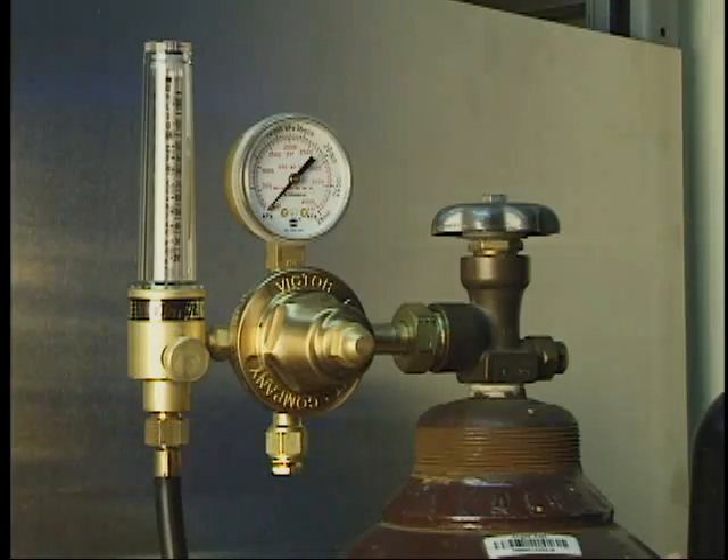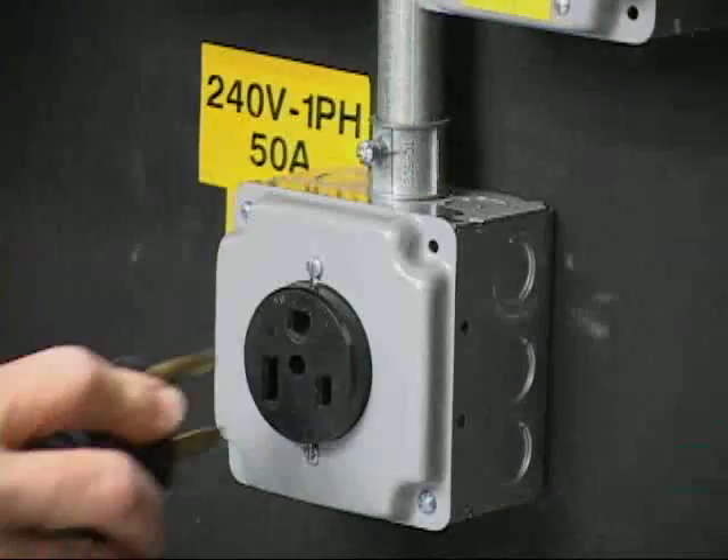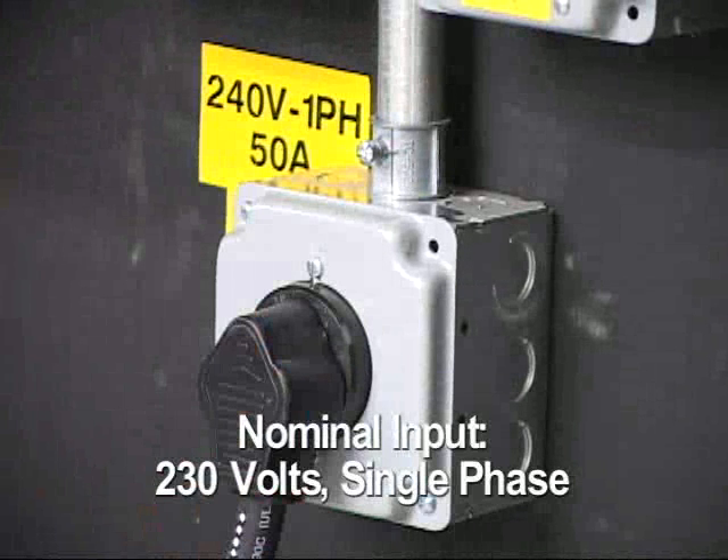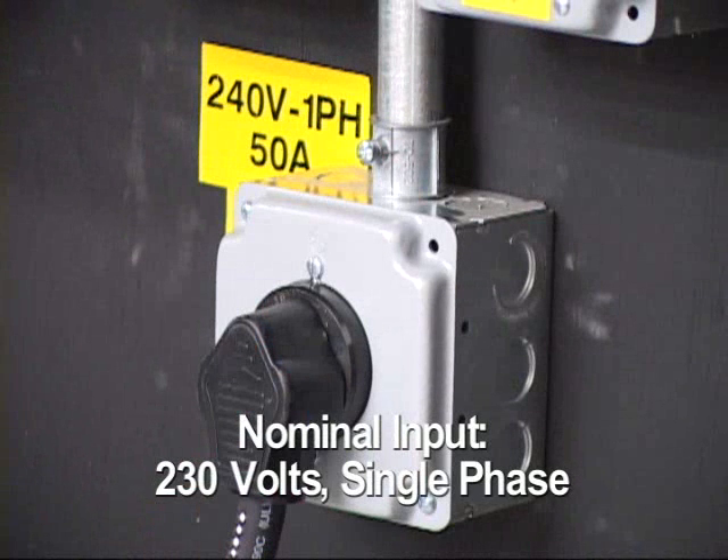Connect the power supply input power cable to the appropriate outlet. The ArcMaster 185 requires a 230 volt single phase power source.